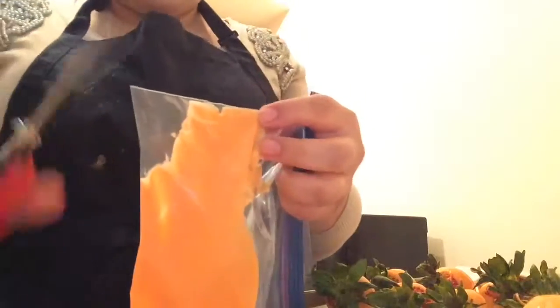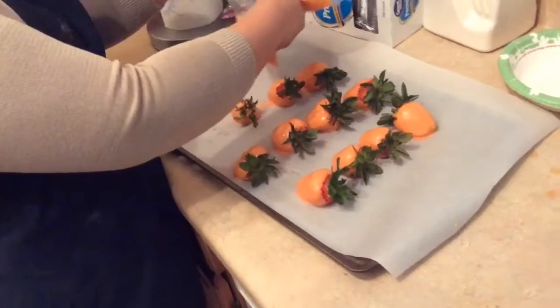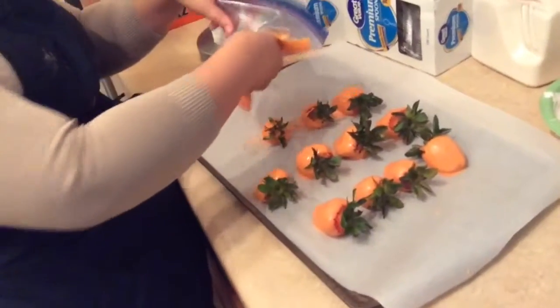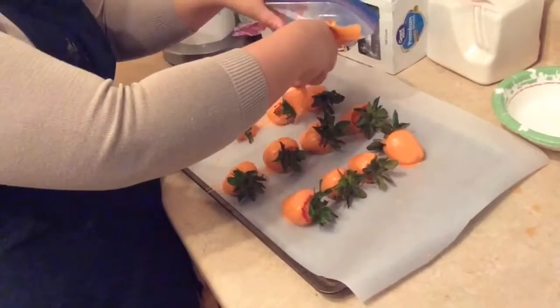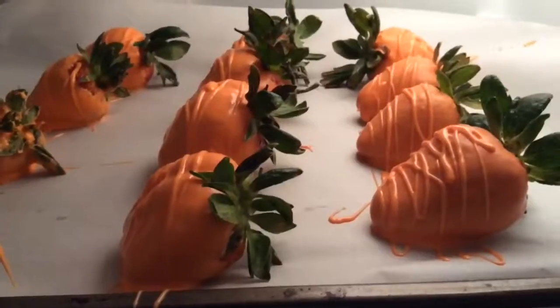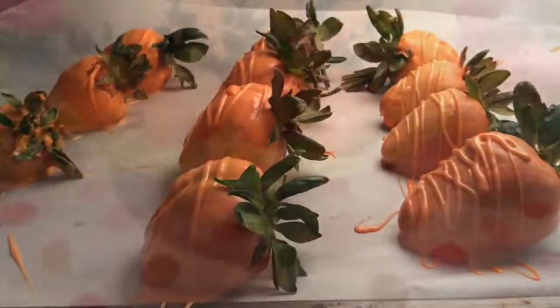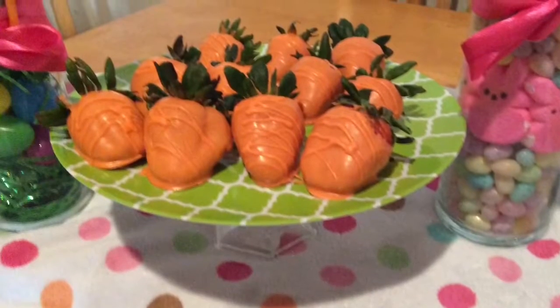Go ahead and clip a very tiny corner of the bag. You don't want it big at all because the chocolate will go everywhere — very, very tiny. Drizzle that all over the strawberries to make little lines, like a carrot shape, so you have little carrot-shaped chocolate covered strawberries. Put them in the refrigerator for two hours and then you're done. Thank you for watching, I hope you enjoy!